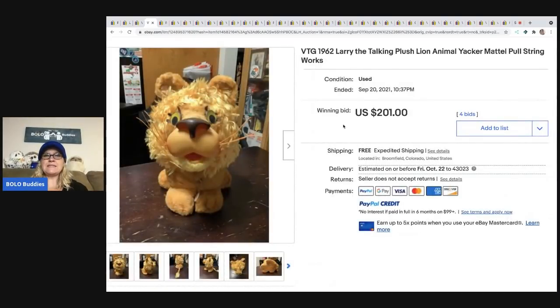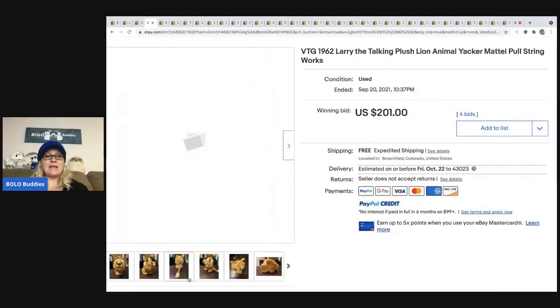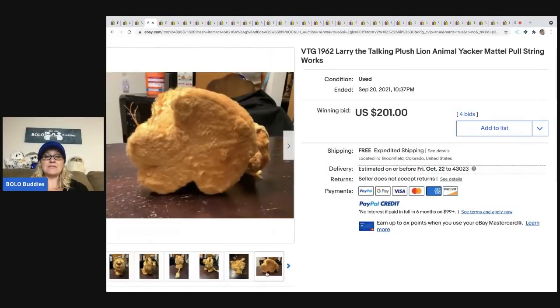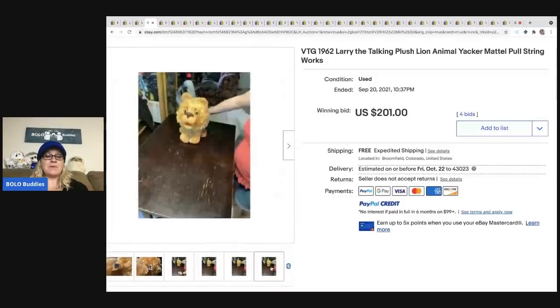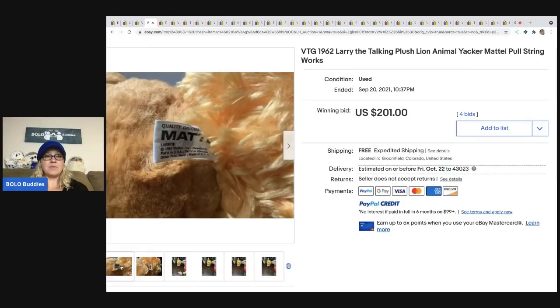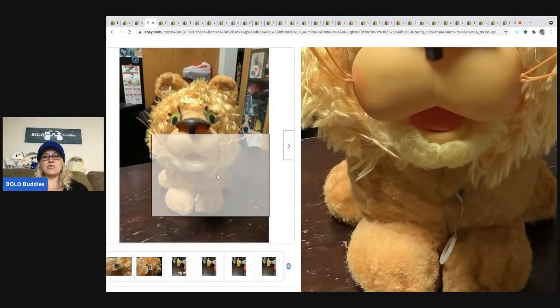This is a vintage 1962 Larry the Talking Plush Lion pull string. Anything animated, I almost always pick up because animated toys do sell — they range from bread and butter to big money, but they always sell. This one is some sort of pull string and it sold for $201 plus shipping. That is a vintage Mattel 1962 toy, so definitely be on the lookout. $200 — wow.